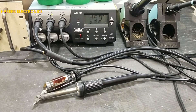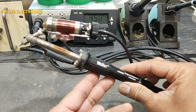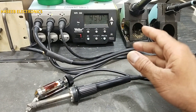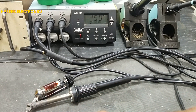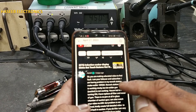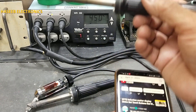Assalamu alaikum wa rahmatullahi wa barakatuh, friends, welcome back to my channel. Today we will see if this DSX80 desoldering tool — part of the WR3M rework station — is not working, how we can troubleshoot it. This is a question from my viewer: I have a problem in my WR3M rework station. The blower — that is the hot air gun — is working nicely.